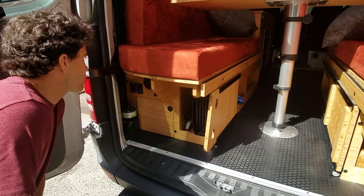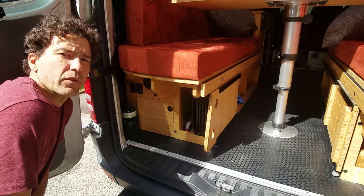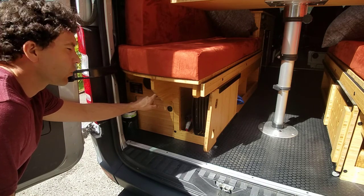This is the Roost Vans video to show you how to top off your 22-gallon or 20-gallon-over-the-wheel-well water tank. You have a city water fill port right here.